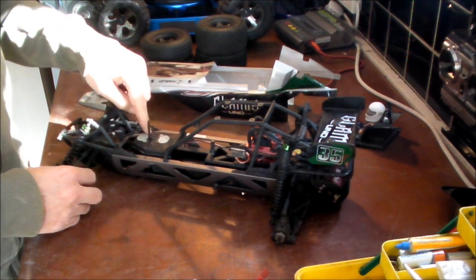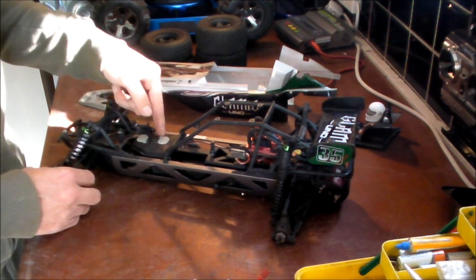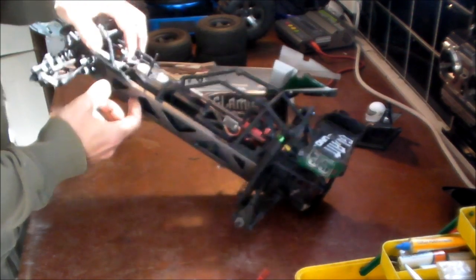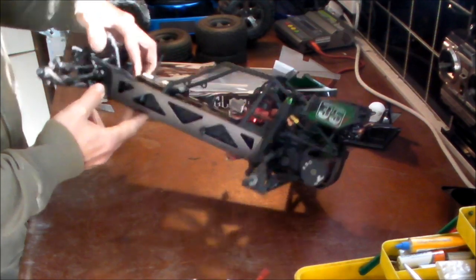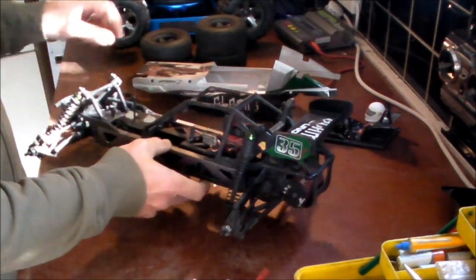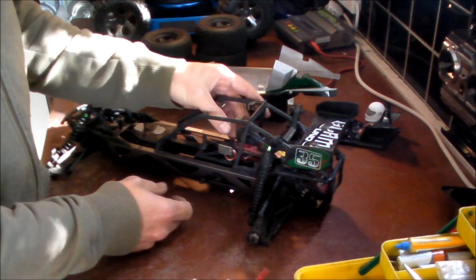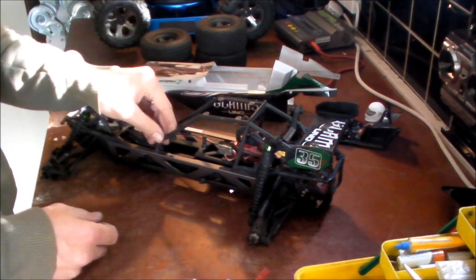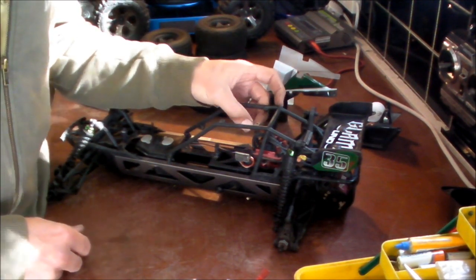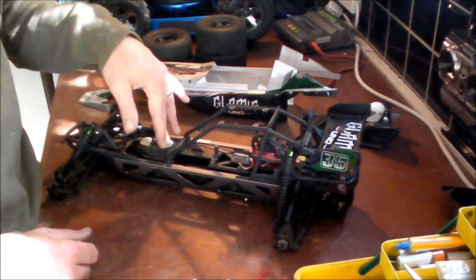The receiver comes in a waterproof box with little rubber windows you can pull out to access both the receiver and the steering servo underneath. It's very simple to look at — you can see right the way through it. The speed controller is a Dynamite Fuse, 3S ready, and it comes with a fan already installed. My first critical point about this car is that the fan runs full time as soon as you switch on — even on 2S — which I was surprised about. I expected it to only come on at a certain temperature, but it's not that intelligent.